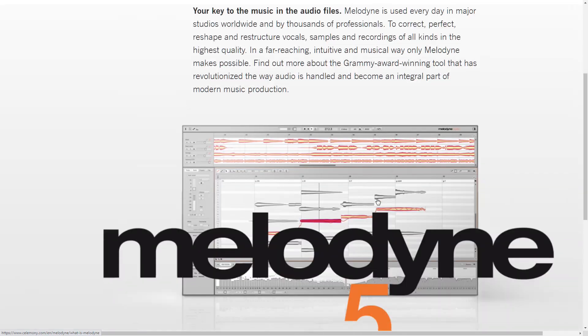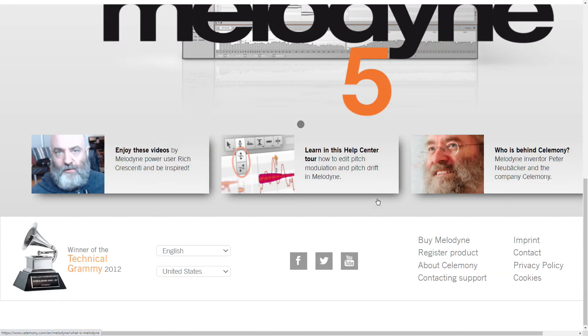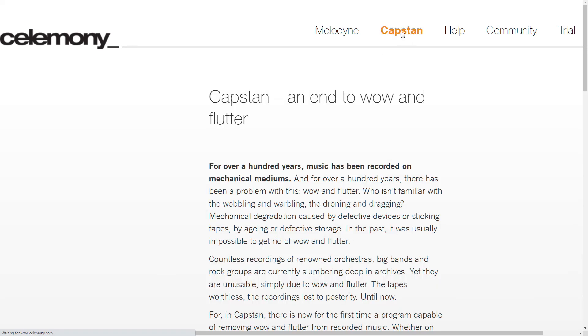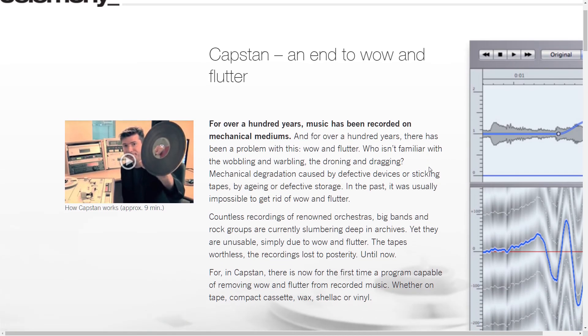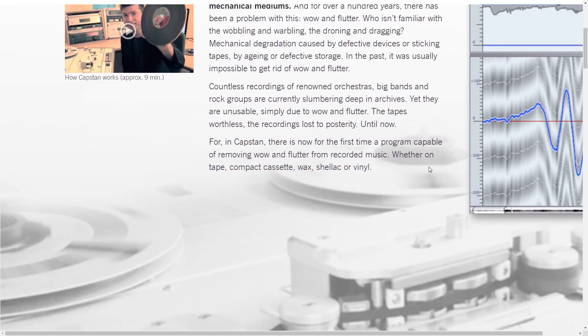Whenever I talk about Auto-Tune, I also have to talk about Celemony, who puts out Melodyne — arguably the better plug-in of the two. Capstan — what is Capstan? There is now, for the first time, a program capable of removing wow and flutter from recorded music, whether on tape, compact cassette, wax, shellac, or vinyl. That is nice.